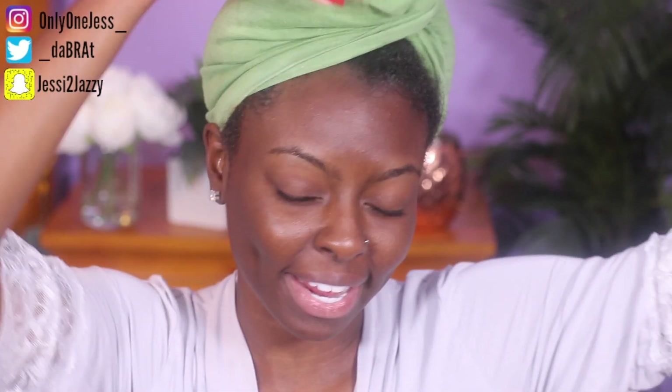Hey guys, it's Jess. I feel like I haven't recorded a video in like nine years. I'm a little crusty right now. It's been a day.